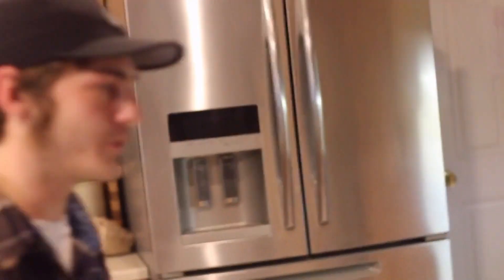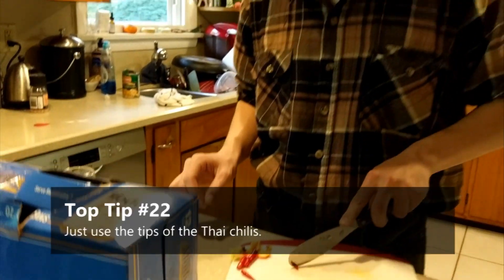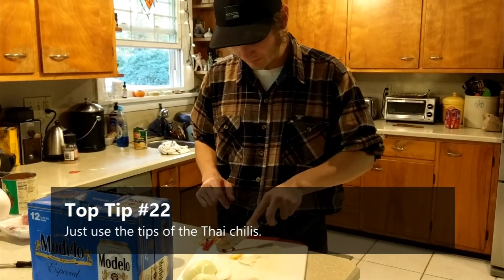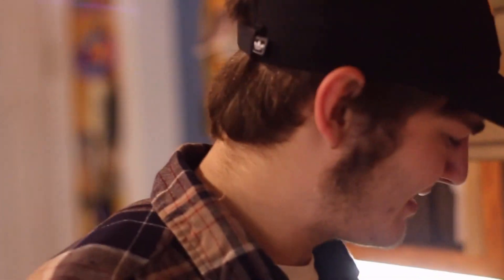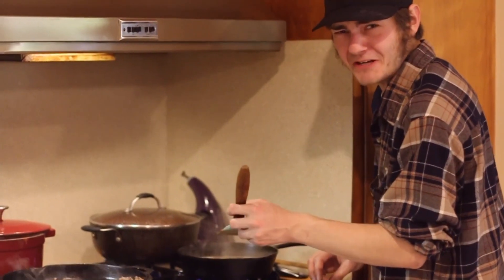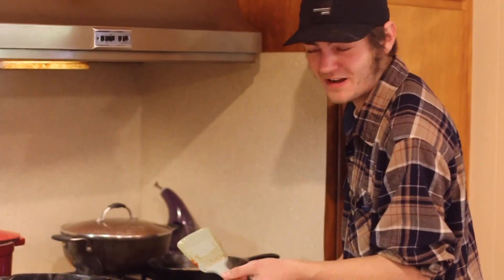I wouldn't recommend this for home use, I wouldn't call this pleasant. I'm going to add a little bit of the Thai chili — top tip: just add the tips of the Thai chili. It's a top tip. I threw some beer in there trying to make it better, and it seems like that was not very effective. What an aroma, guys.